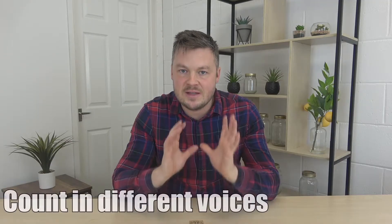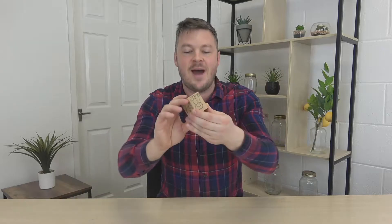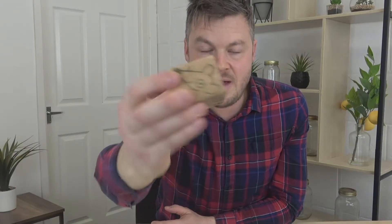Game number two is Count in Different Voices. If you're one of those people who has the urge to make ridiculous noises and use silly voices, this is the game for you. What you need is some kind of character dice — a building block you're not going to use ever again. On this building block I've drawn some characters: there's an alien, here is the spooky ghost, a robot, and all that kind of stuff.